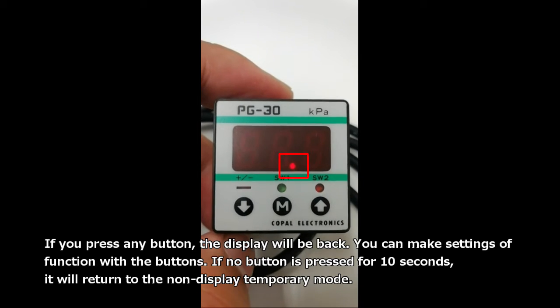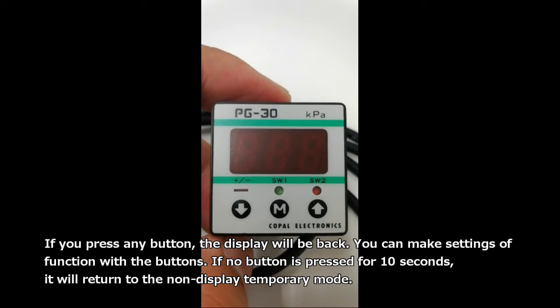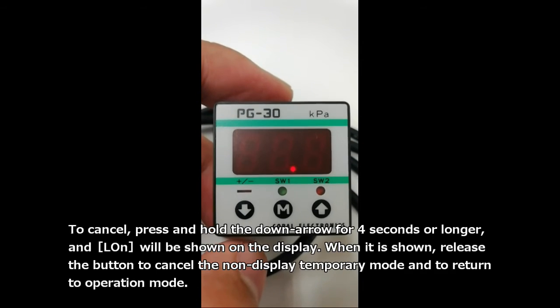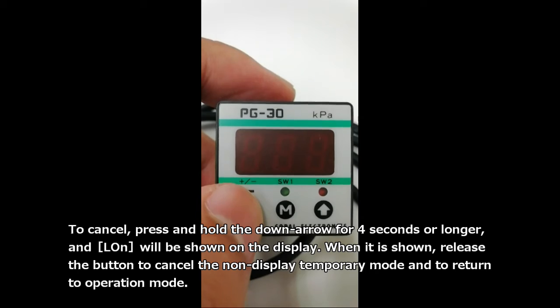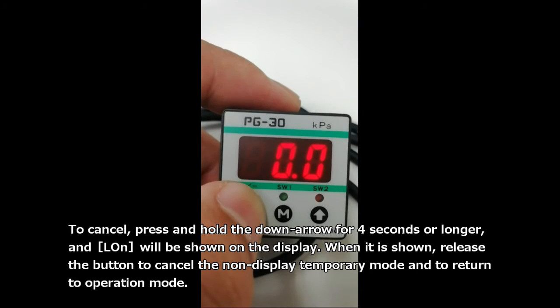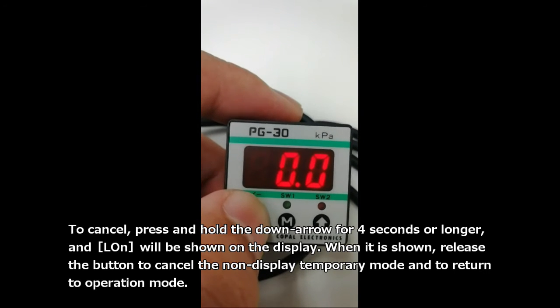If you press any button, the display will come back and you can make settings using the buttons. If no button is pressed for 10 seconds, it will return to the non-display temporary mode. To cancel, press and hold the down arrow for 4 seconds or longer, and L-ON will be shown on the display. When it is shown, release the button to cancel the non-display temporary mode and return.